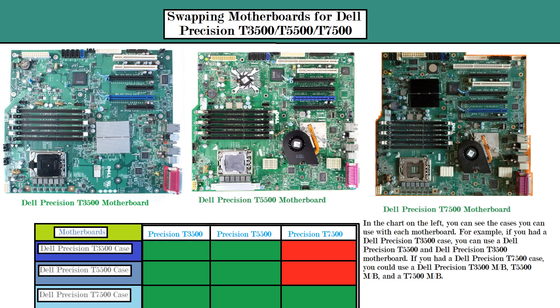But the opposite is true: if you have a Dell Precision T7500 case, you can put every motherboard in that line of computer into it. Thanks for watching — Ace1000ks1975 signing out.